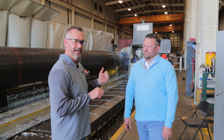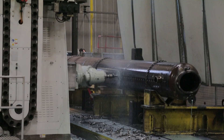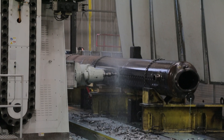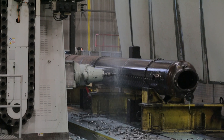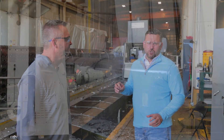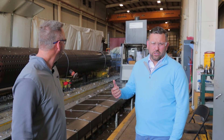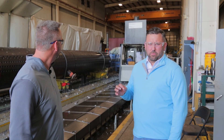Very impressive. Obviously, we've got a steam drum here, and right now they're actually drilling a hole. This CNC machine is designed to drill all of our holes for our water tube steam drums and for our lower mud drums. The nice thing about it is it's a vertical boring mill — it's very quick, very precise.